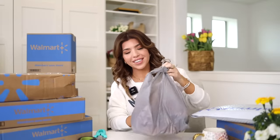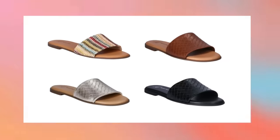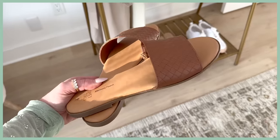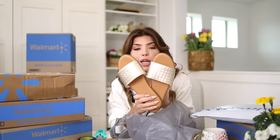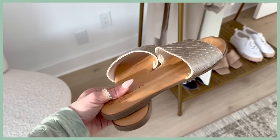Speaking of slides, I know what's in this bag — Time and True slides delivered from store. They do this slide version every year. I've already shown these in the natural stripe raffia. They come in whole and half sizes and my regular size works. This pair is the brown woven — it goes with so many outfits, just an easy slip-on slide. I also got it in the metallic, which looked silver online but in person looks like a really pretty pale gold. It's also available in black and maybe one other color. The best part — these are $13.